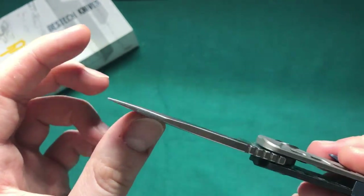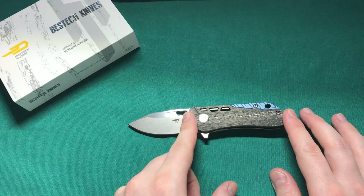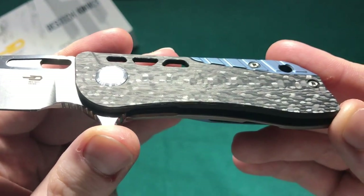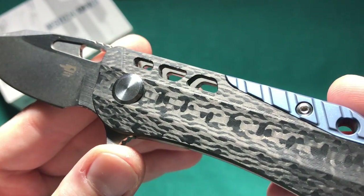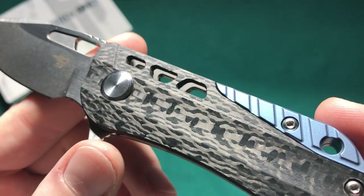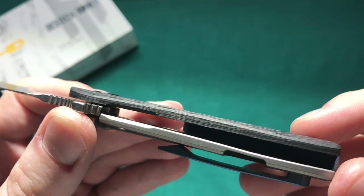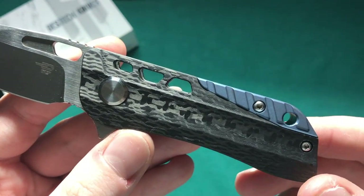The handle length on this knife is 3.5 inches or 8.8 centimeters. The handle is constructed out of very nicely executed and milled carbon fiber — no voids whatsoever, so very high quality. You can see a little bit of the milling on that carbon fiber, some lines there, but I think that adds to the beauty. It's real carbon fiber — if you look at it from the side you can see the weaves. There are some cutouts in the carbon fiber as well as in the titanium.